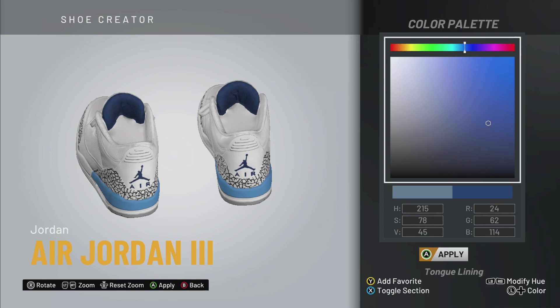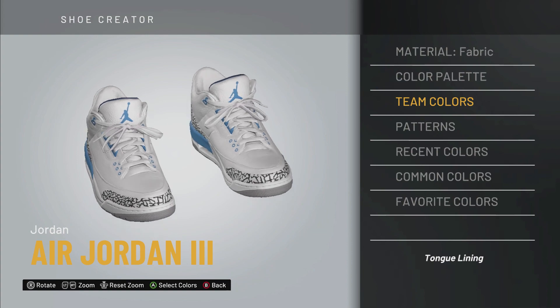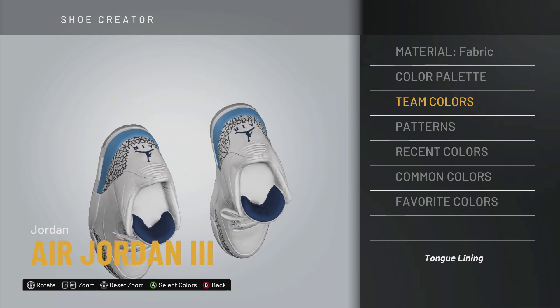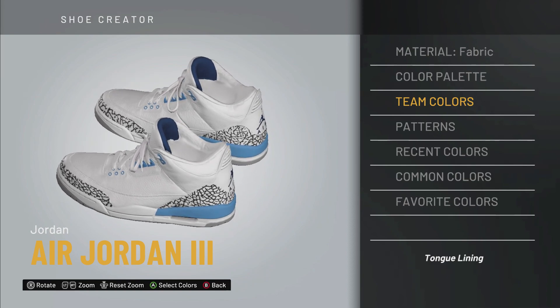And there we have it — the Jordan 3 UNC 3s, ladies and gentlemen, that came out March 7th, 2020 at 10 AM. Whether you took a W or L on the release, let me know if this recreation is accurate. Thank you guys for tuning in to today's episode of the 2K sneaker creator. This is Newt Gaming — if you enjoyed this video, make sure you share, like, comment, and subscribe, and join the Newt Gaming crew. On the previous episode we did the Pine Green 1s, today we did the UNC 3s, and next I might do a throwback releasing this year — the Fire Red 5s. Stay tuned, thanks for watching, and I'll catch you guys next time.